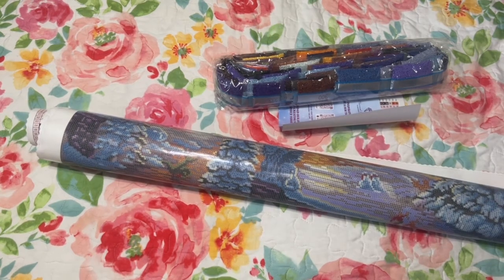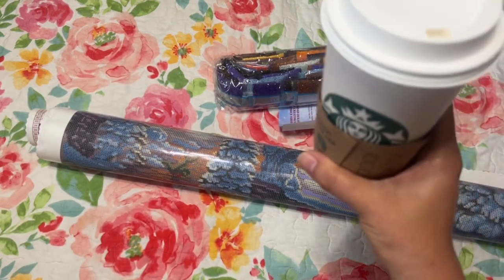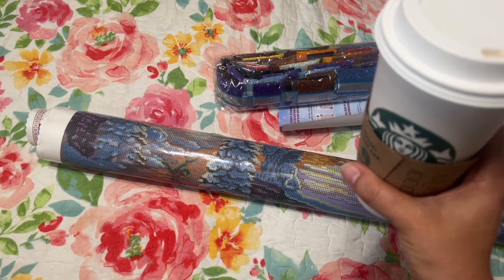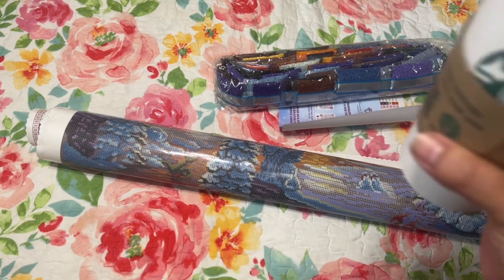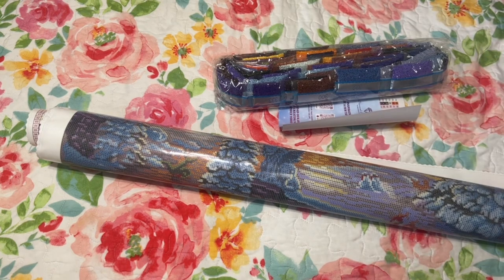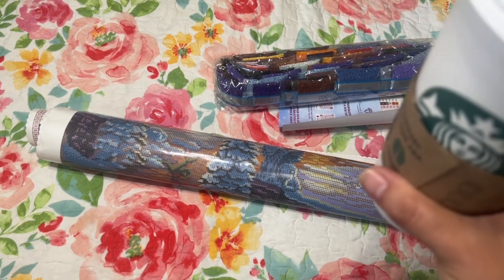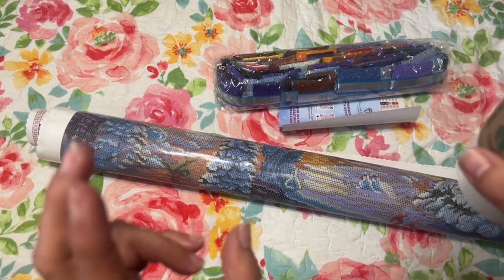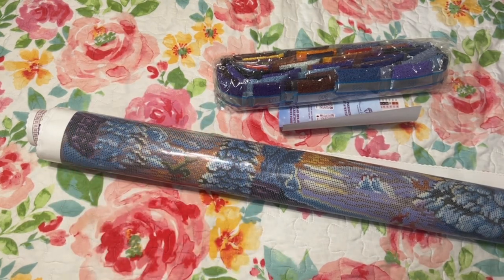I stopped the video because my son came home from Starbucks and brought me a new drink — it has olive oil, no sugar, and oat milk, so it's something latte. It's perfect because I normally put coconut oil and butter in my coffee. When this one came out I forgot the name of it, but it has oat milk and olive oil in it and it's a latte.